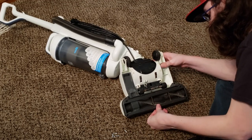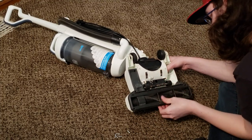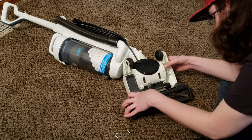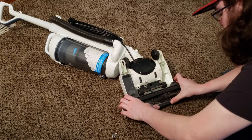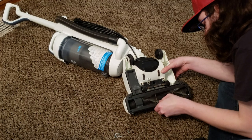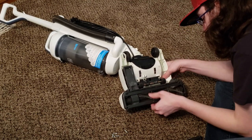There's a little tab in the center that wants to click into place — if you break that little tab, it's not a big deal because the actual screws hold it in place. Please use a magnetized screwdriver so you don't have to deal with dropping screws — I don't have that and it made things difficult.